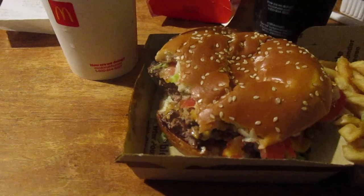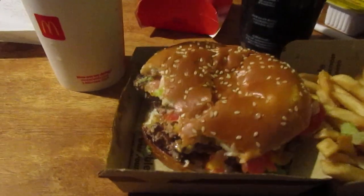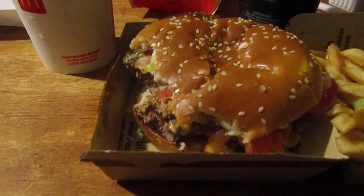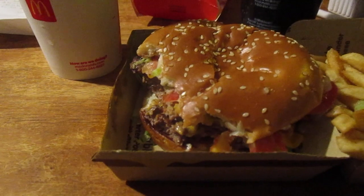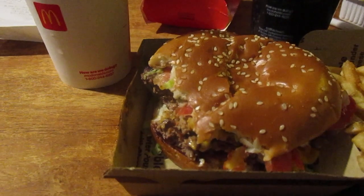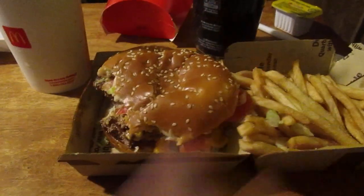I'm giving the McFlurry eight out of ten still. So that's my review of the McDonald's Double Smokey BLT Quarter Pounder value meal along with their Oreo Fudge McFlurry. If you liked the review, like it, and until next time please take care, my legion.